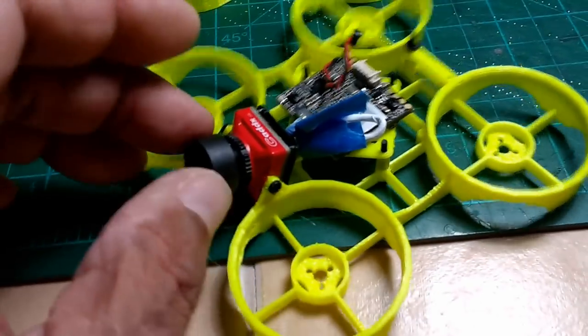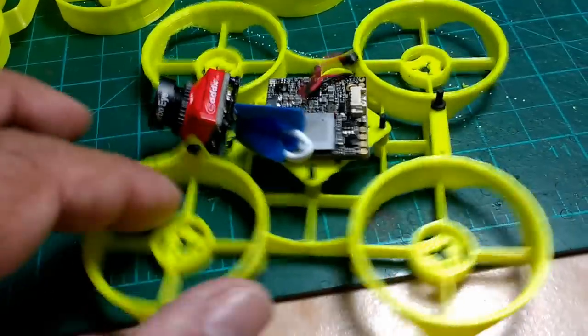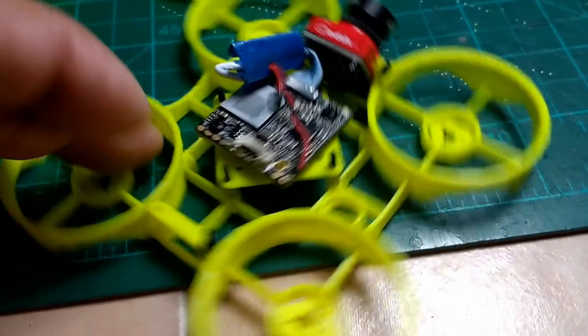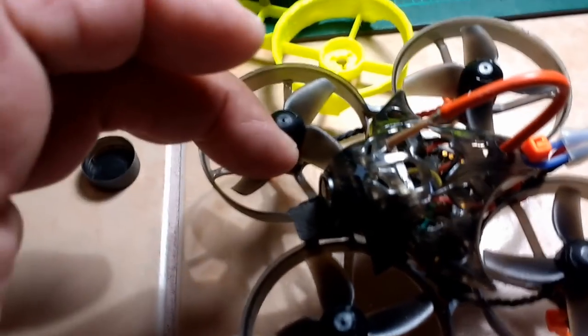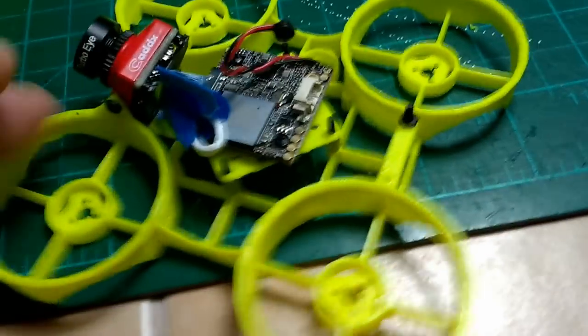I also designed this frame to embed the Caddx Turtle — the one that comes with the DVR so you can record. This camera has a digital video recorder, a slot for a little memory card, and a tiny button on the side to turn the camera on and off. I don't have the motors installed yet because I was going to transfer all the electronics from the Mobula 7 to this frame, but I also need a separate VTX since this camera comes all-in-one with a VTX and I don't want to remove it. So I'm waiting for another set of electronics to fit here.